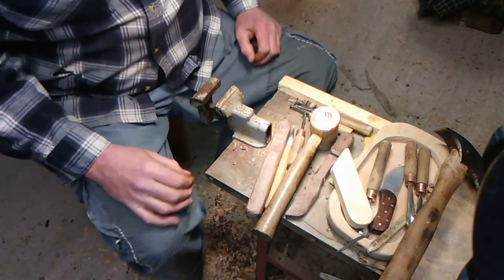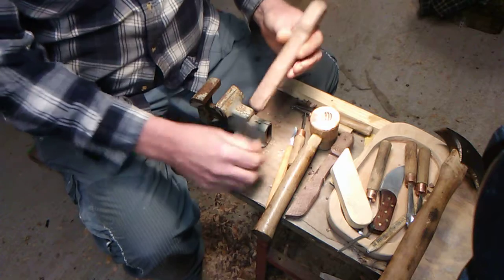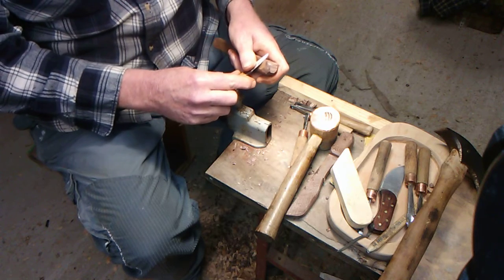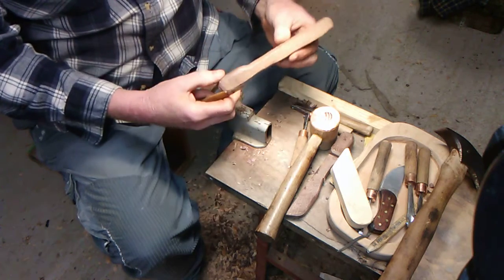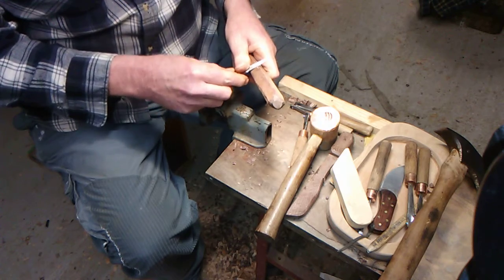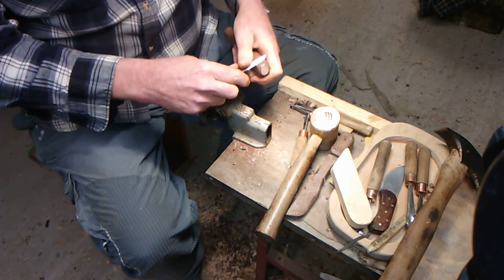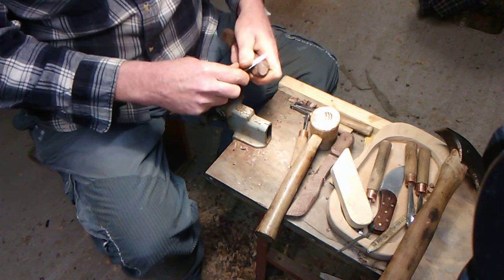Over here today trying to carve out a little spoon. We got the little carving knife — it's so sharp, we're kind of scared of it. If you're going to carve, you're going to have to be careful you don't cut yourself. When you carve, you really just want to take a little bit off at a time.